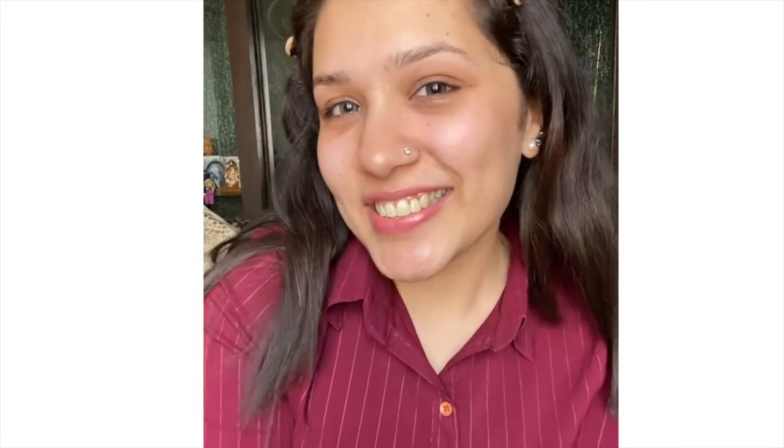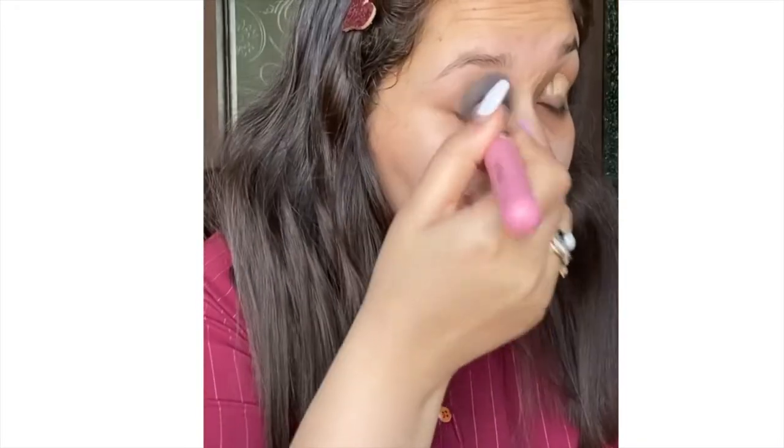Hello, my beautiful ladies and gentlemen! In this video I'm going to teach you a very beautiful cut crease makeup look which is very glamorous and suitable for all types of functions.